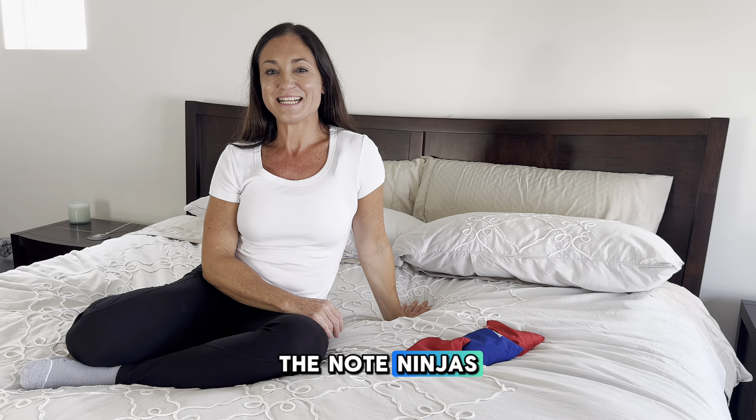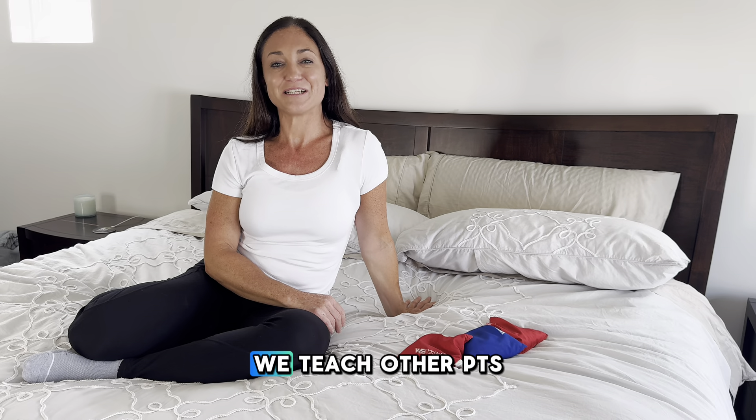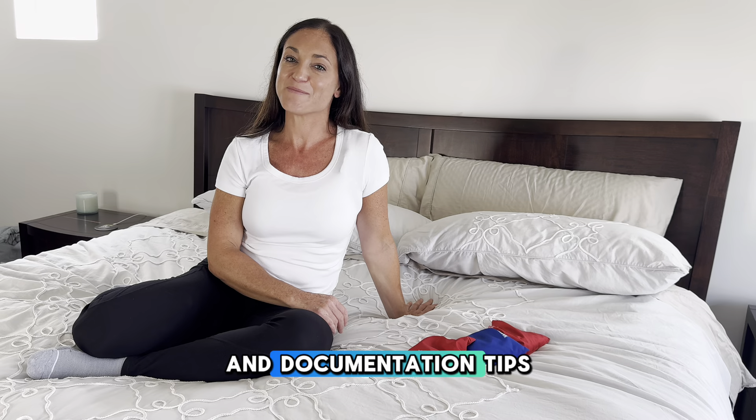Hi, I'm Stephanie with the Note Ninjas, and together with Nicole, we make up the PT-OT duo that teach other PTs, OTs, and assistants treatment ideas and documentation tips.